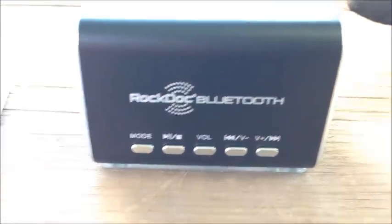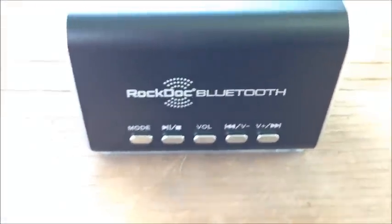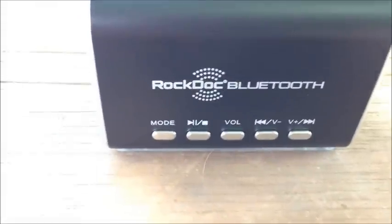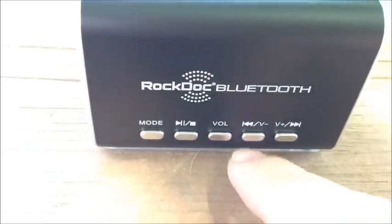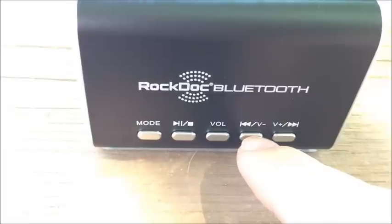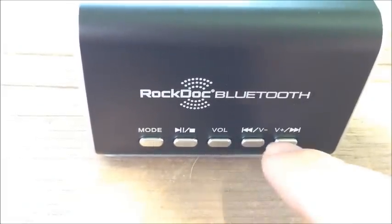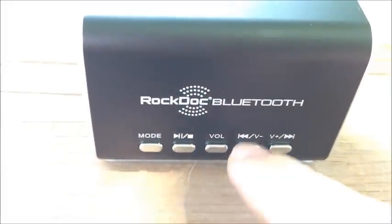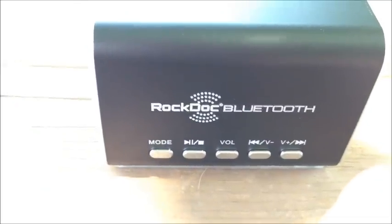Here's the front of the speaker. As you can see, here are your function buttons. We have mode, play, pause, stop, and volume. Here's track backwards, and also reverse, fast forward, and track forward. There's also volume up and down — so when you hit the volume button, you press one button to lower the volume and the other to increase it.